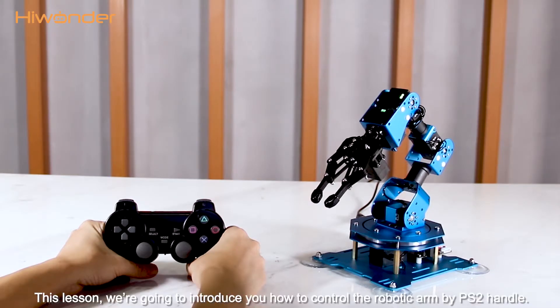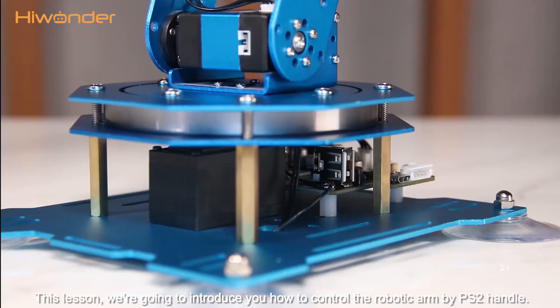Hey guys, in this lesson we are going to introduce you how to control the robotic arm by PSG handle.